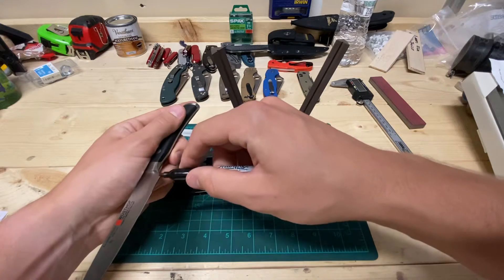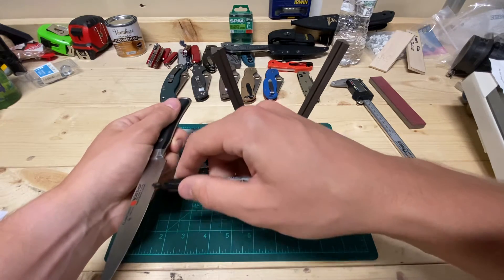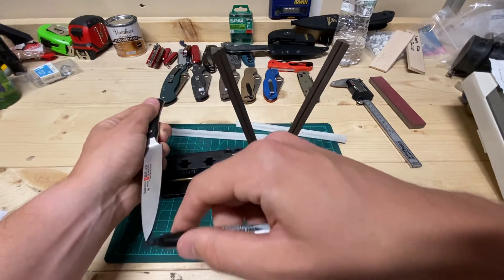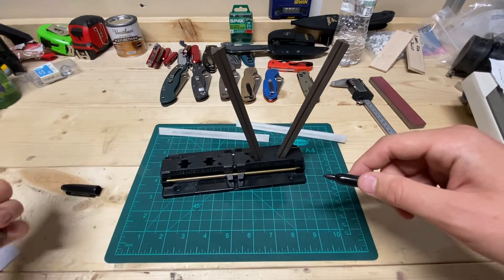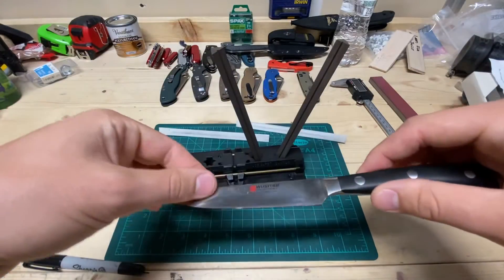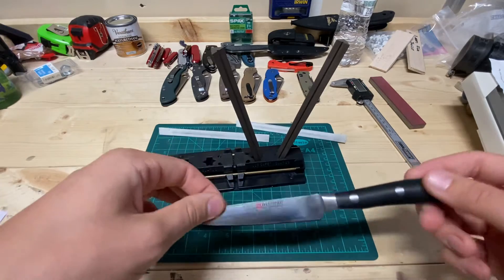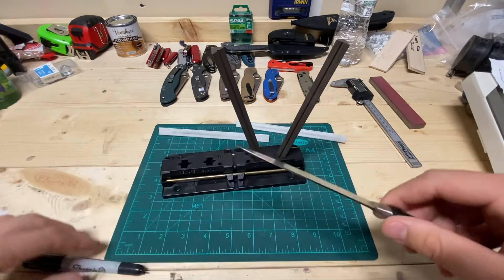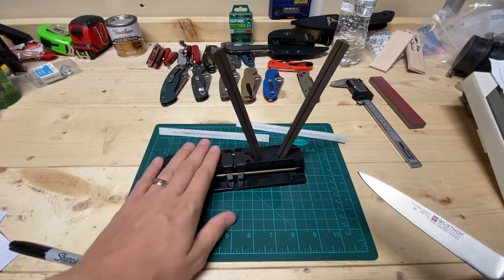Cutlery and More puts it right in their description, whereas Wusthof hides it a little bit more on their website when you look at their sharpening stuff. So my plan is to test this without just sticking it in a sharpening rig — I've got a Spyderco Sharpmaker here.